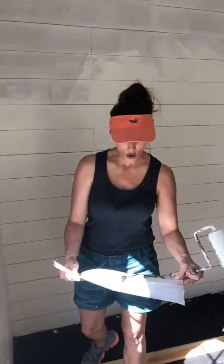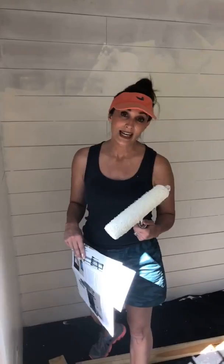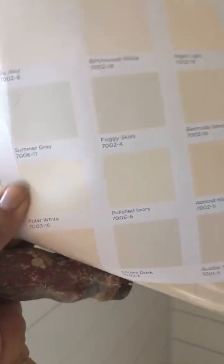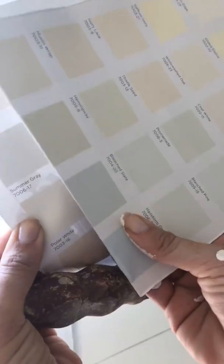I got my paint and I'm loving it. I got it at Lowe's, and it's Infinity. It is a great paint, and I'm using the Polar White — right here where my thumb is — with the trim of Blizzard Fog, and they look so good together.